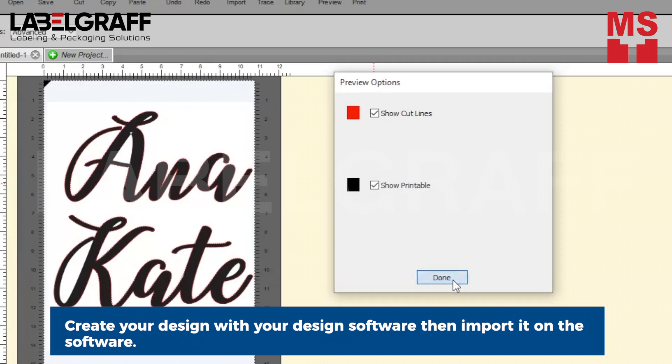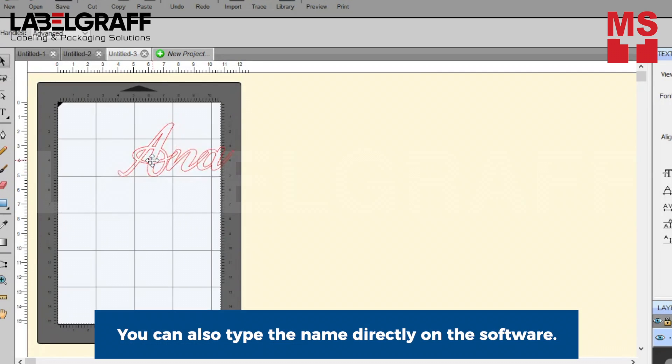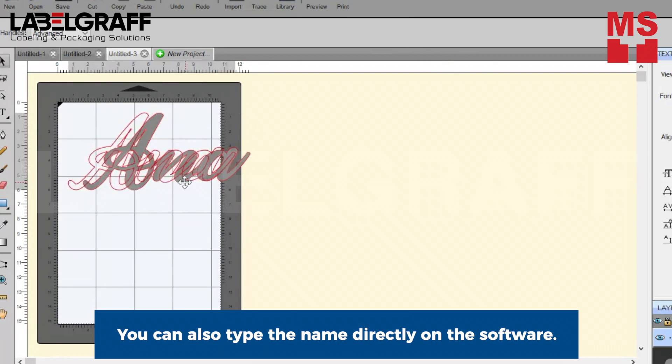First, create your design with your design software, then import it into the software. With the included PtCrate Pro software, you are ready for importing images and different file types, or simply type the name directly on the software.